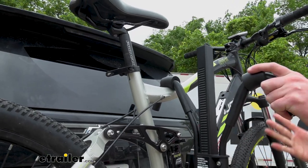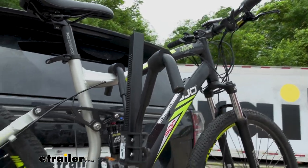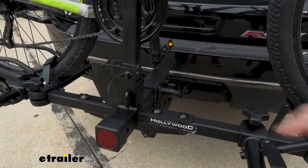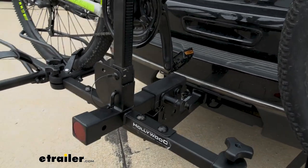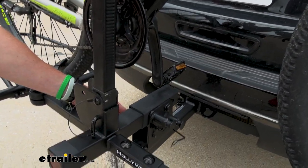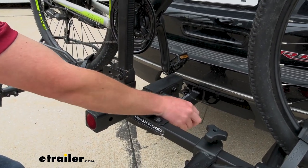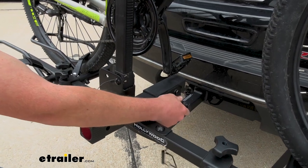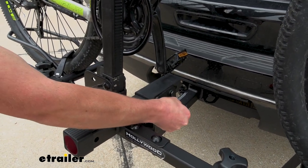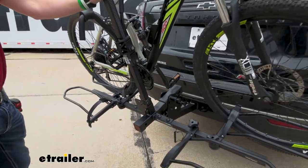One of the boxes I like to check is the tilting feature. All we have to do is look down right here — there's a little pin. We just take that pin out. I found it a little easier if you give it a little push and it comes out pretty easy. Then we can pull this lever right here and it'll tilt away, giving us some hatch access.